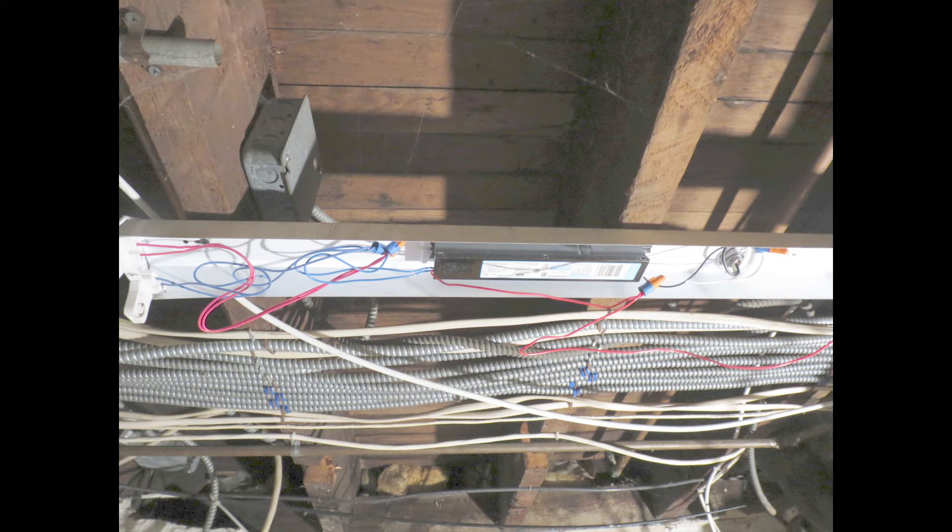Unfortunately at this point my camera stopped recording unnoticed, but fortunately I was able to take a picture before I closed the fixture back up. You can see we have the ballast remounted in the same position where the old ballast was. We took the two individual wires — the two blue wires on the ballast — and connected each one to one of the sockets on the left side. Then on the other side, we took the red wire, which is the common wire, and connected it into both sockets on the right side. After this, we just put the cover back on the way we found it, replaced our bulbs, and turned the switch back on to make sure everything worked.